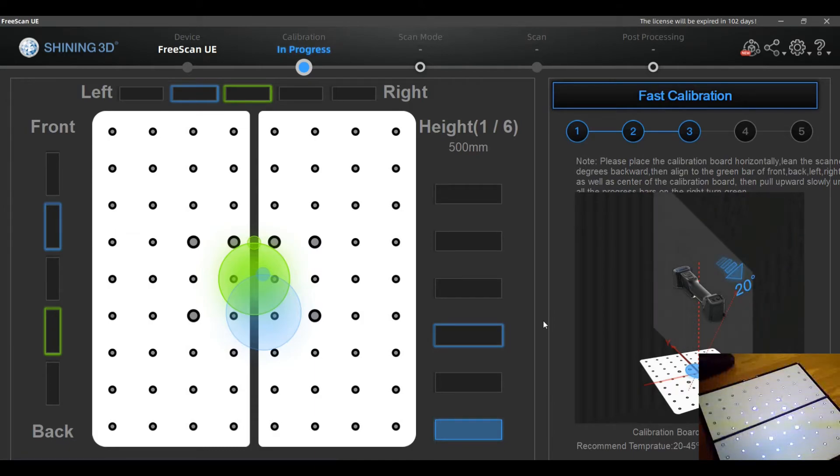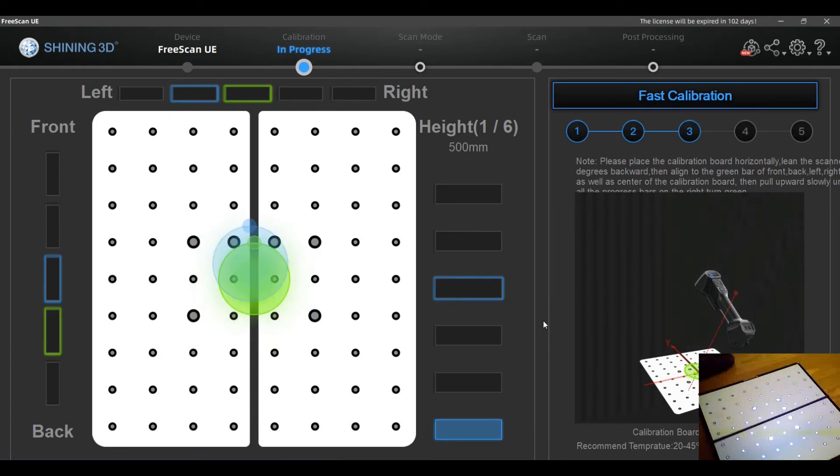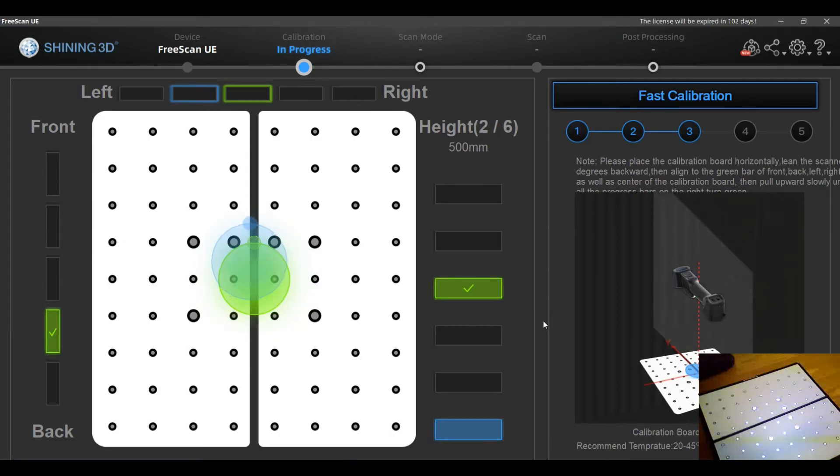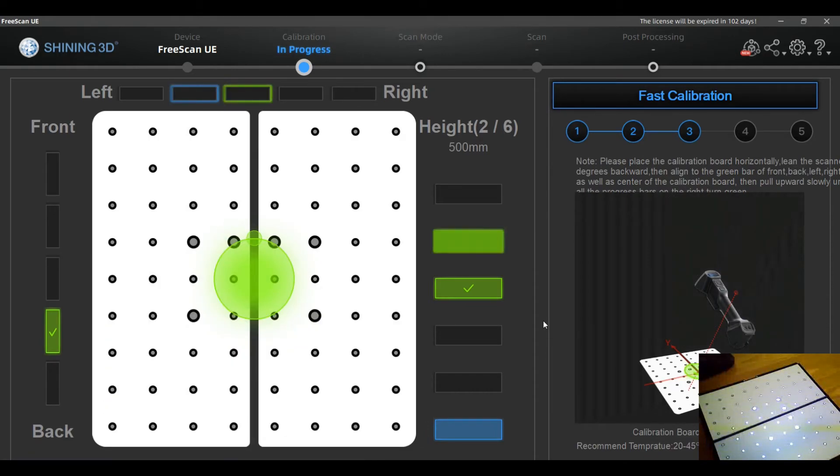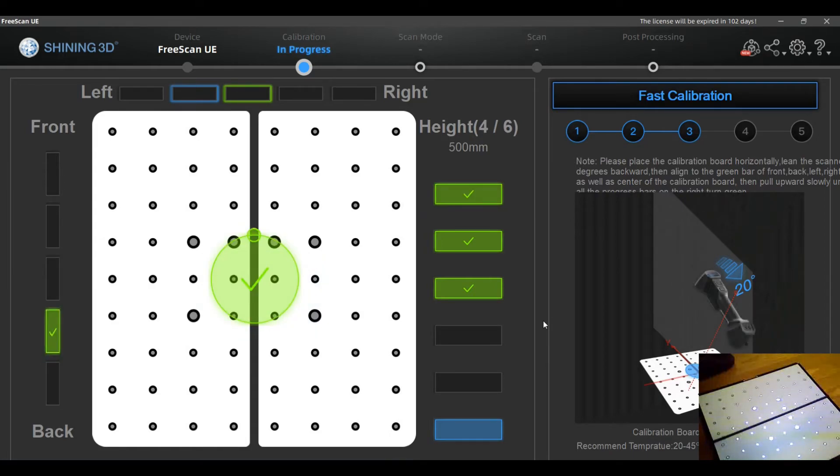The next orientation is to hold the scanner inclined to the back side, as shown in the animation. In this inclination, again you have to move closer and farther from the plate while keeping your center adjusted as shown before.